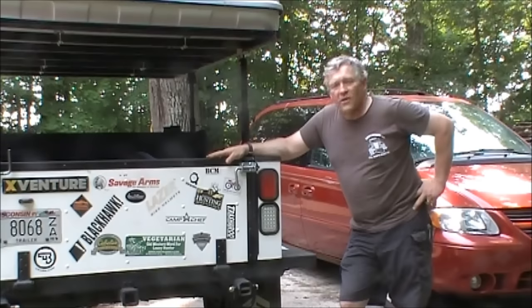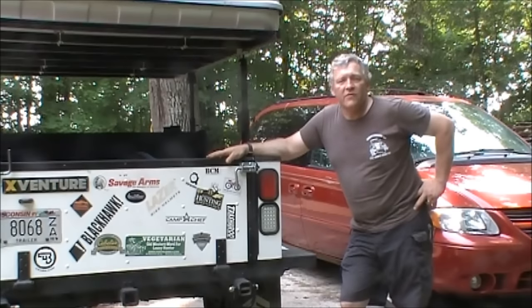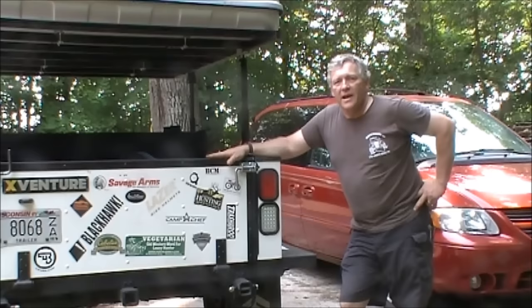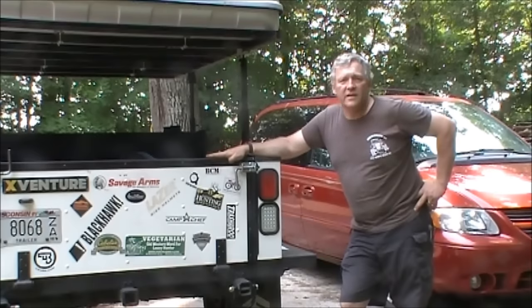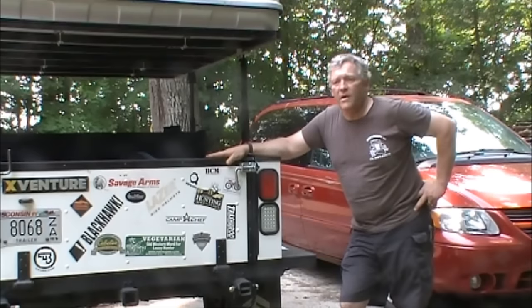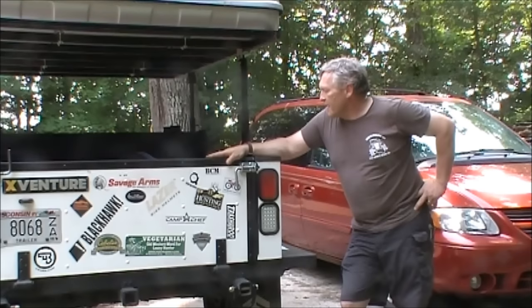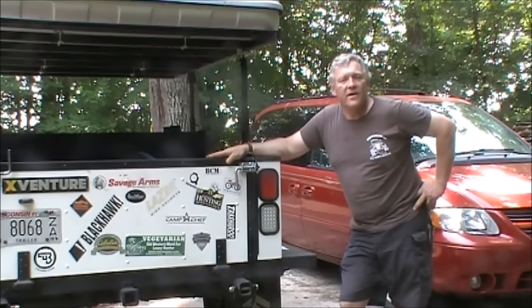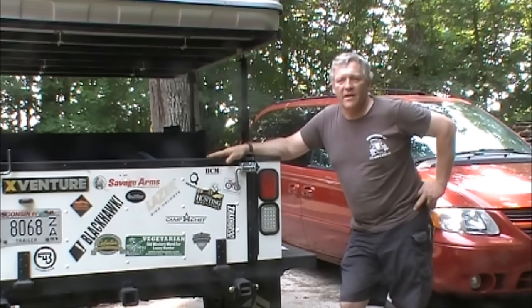Well everyone, that is my quick overview of my new X-Venture XV2 trailer. I hope you enjoyed the video — if you did, please subscribe to the channel and like this video. As mentioned, I'll be doing detailed reviews on the individual components in the future. As always, have fun, be safe, and take your kids camping. Have a wonderful day everybody.